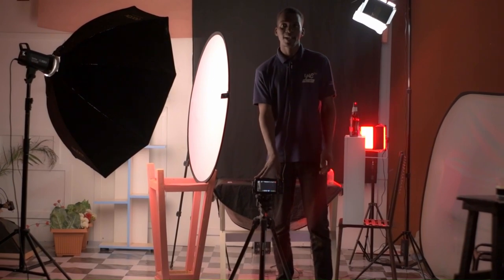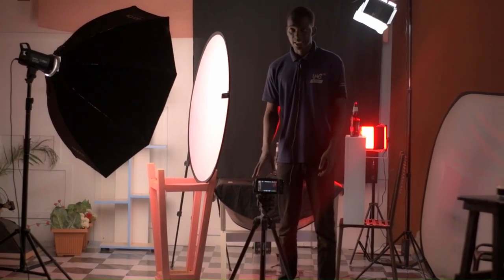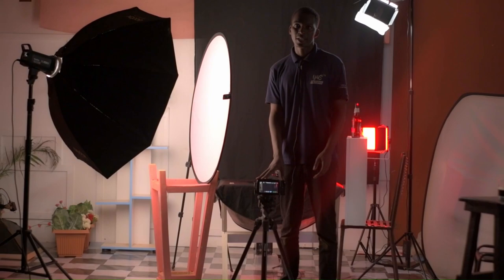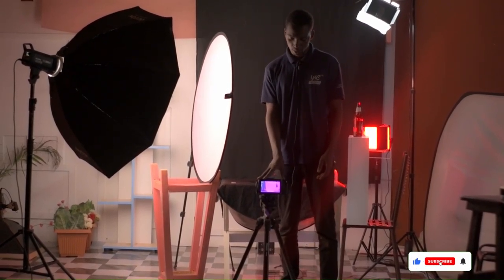Today we are using the Blackmagic Pocket Cinema Camera 4K with a 35mm F1.4, which is equivalent to a 70mm on a full frame. These shots will be shot at 60 frames per second because they will be slowed down in post production.